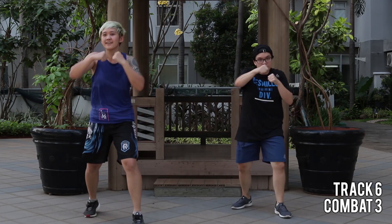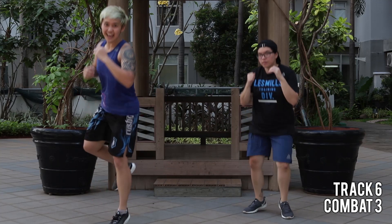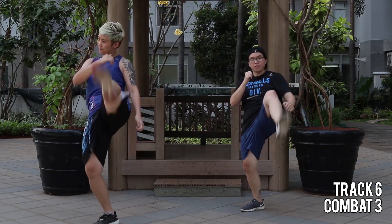Jabs. Hold, strong kick, back kick. That's your combo — roll, kick, bump.